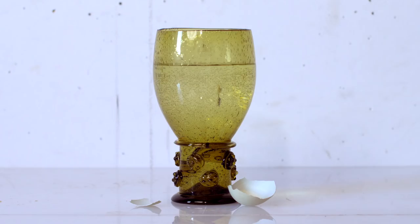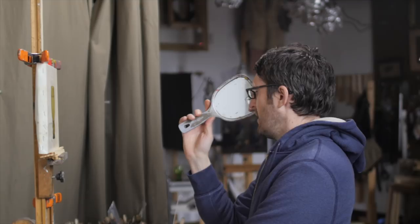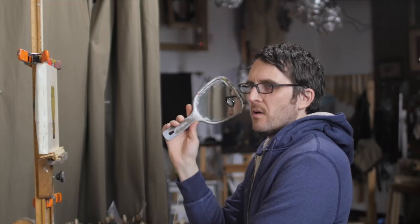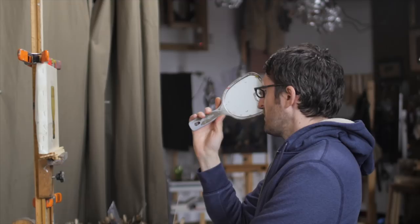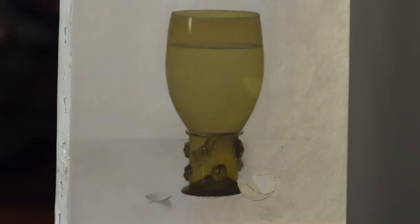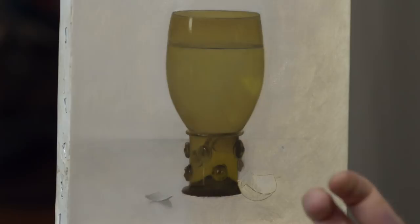Just get them in the same frame and look back and forth, noticing any big differences in what's on your canvas compared to what you're painting from. Throughout the day I'll grab my mirror and do a little check — I'll say that drawing looks like it needs some work, or that color is not bright enough, or I need to work on that value a little bit. The mirror helps you spot those things because standing in front of this all day, you get kind of immune to any problems it has. It's a good way to help correct that.